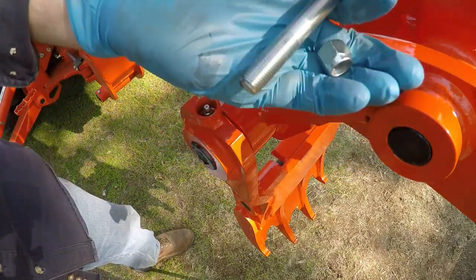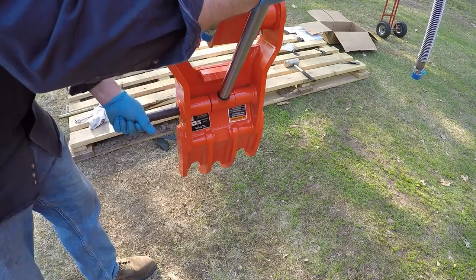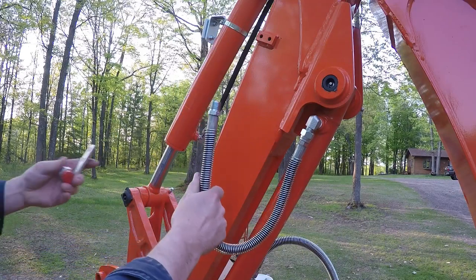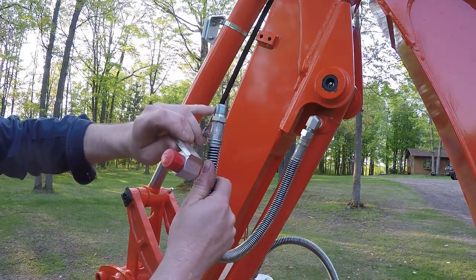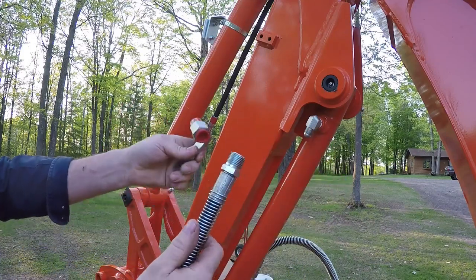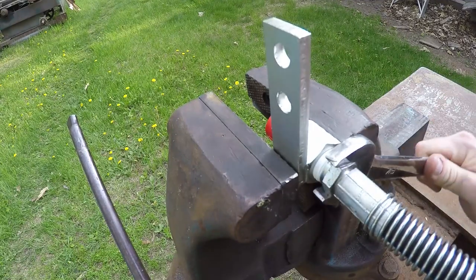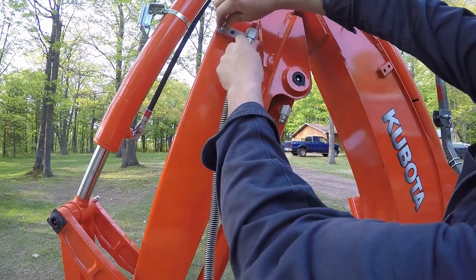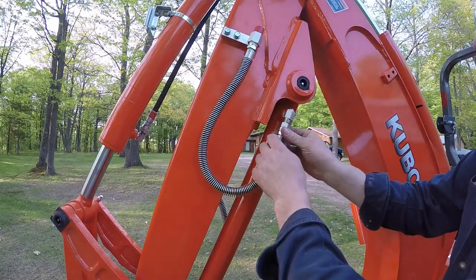The thumb pin is retained by the same bolt and lock nut that we've used on the other pins. Now to insert the pin through the bottom portion of the cylinder attaching it to the thumb. To finish up the installation on the thumb cylinder, I want to get the hydraulic hoses attached to the brackets that hold them to the side of the stick. This is a pipe thread fitting right here, so it's going to need some Teflon tape to seal it. Since this is not a swivel fitting, I have to take the line off each cylinder. We'll get these put together in the vise with Teflon tape applied to the threads, run it in, and tighten it down. Now I can attach the bracket to the stick with the two bolts, and then reinstall the line onto the cylinder.